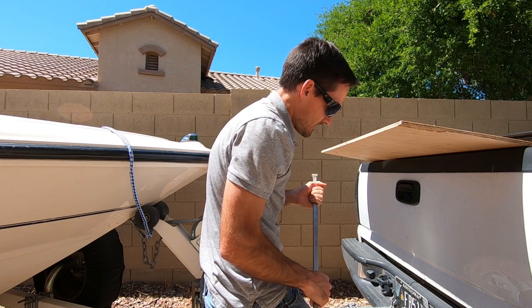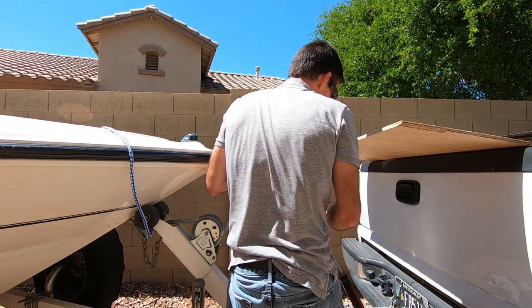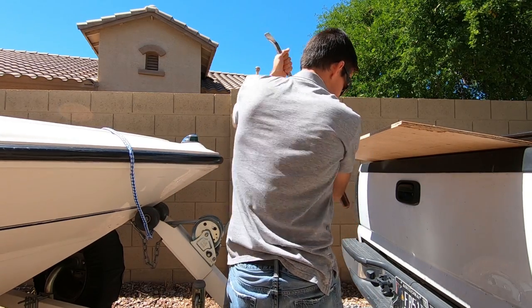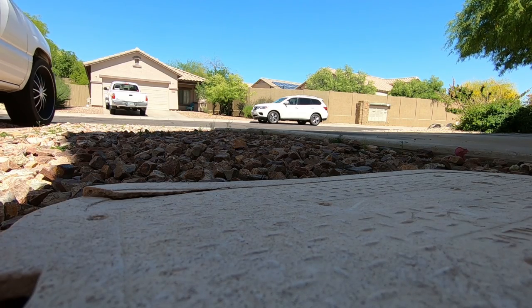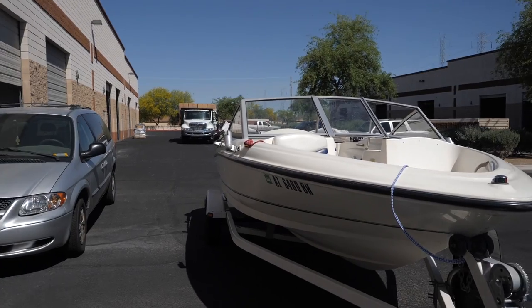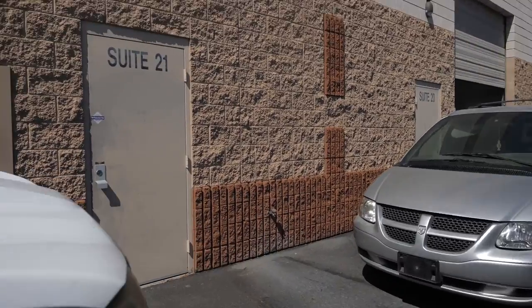It's a little ghetto, but for some reason it doesn't want to go on this ball very easy, so I beat it a little bit. Alright, we're here at the warehouse — I'm gonna try and pull the boat in.